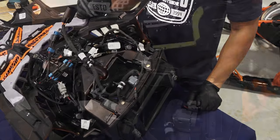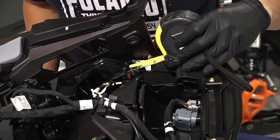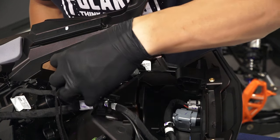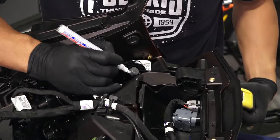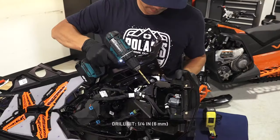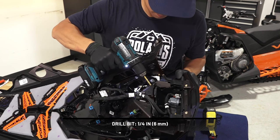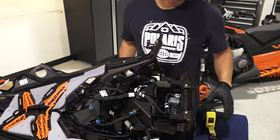If the snowmobile does not have aux lights installed, proceed to install the wiring harness. To install the wiring harness, measure a ½ inch down from the edge of the hood molding, then ½ inch over, and drill your hole in this location. Remove any accessory bags or items from the storage compartment before drilling the hole. Also, control the depth of the drilling to prevent damage.